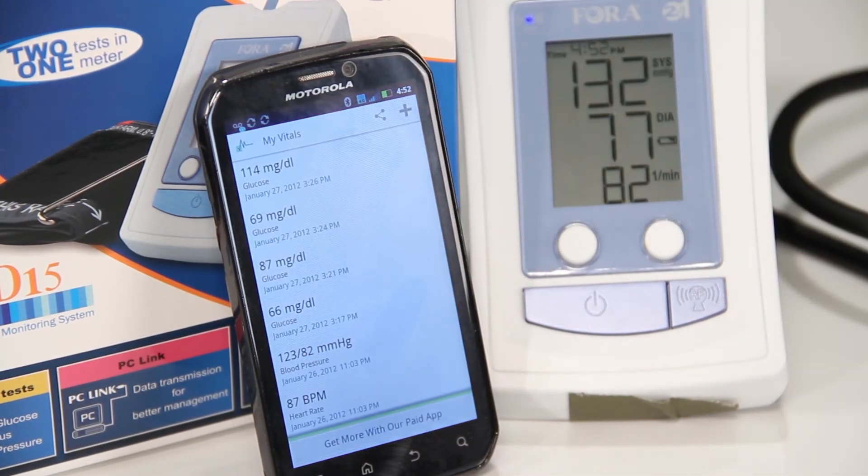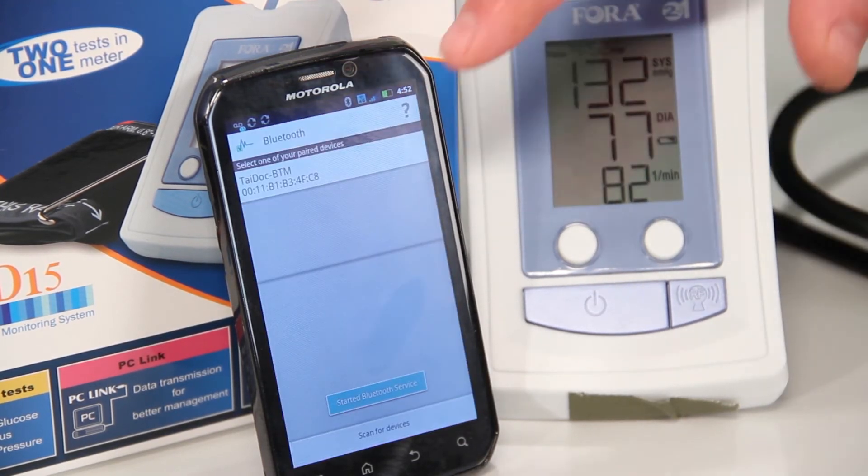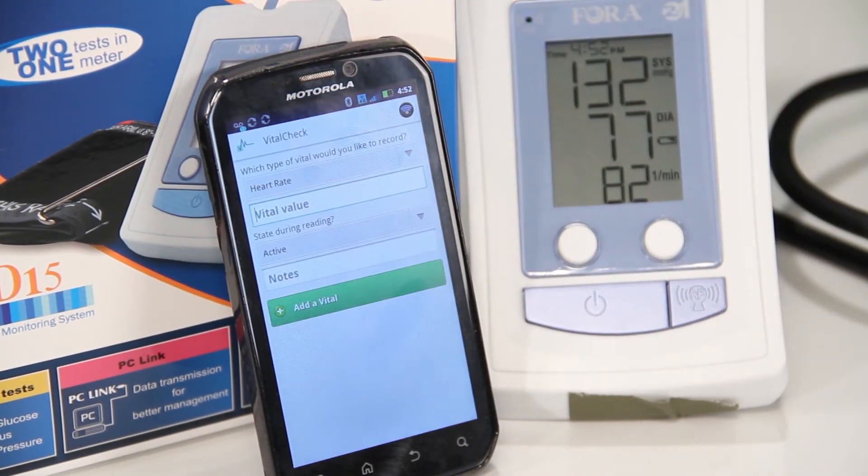Tap on the plus sign to enter the Add Vitals screen. Once the vital sign has been taken, tap on the Bluetooth icon. Tap on the Tidoc BTM to select your device.